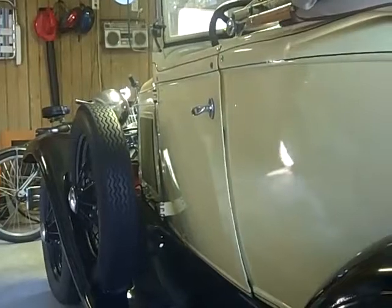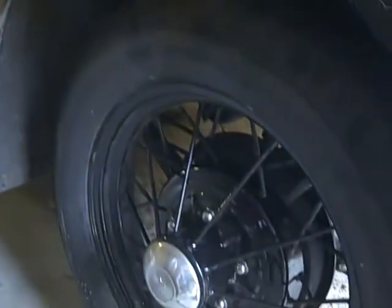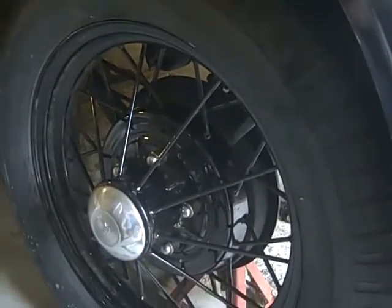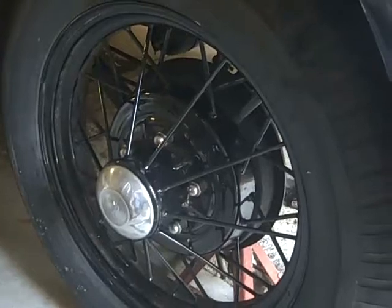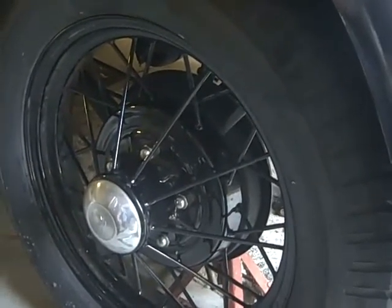As I make right turns, my left drum rubs against the backing plate, and that means the shim that I put in there last year is probably hammered out. I'll show you how to put in a shim and stop the brake drum from dragging the backing plate.